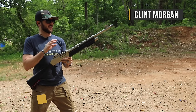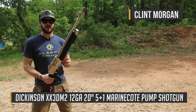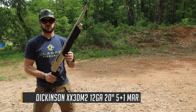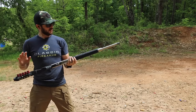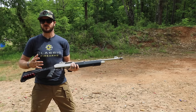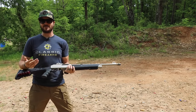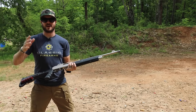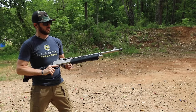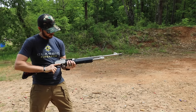We've got the Dickinson XX3 here, and this is the marine model. The marine model has a more weather-resistant coating, giving it that silver look. I'm having quite a bit of fun with it out here. It's a lightweight shotgun and I'm running two and three-quarter inch slugs through it - it's not beating me up too much. At five-nine and 160 pounds I'm not getting completely rocked.